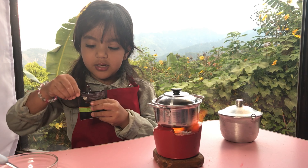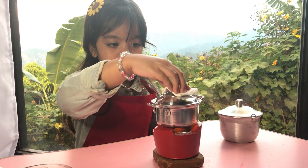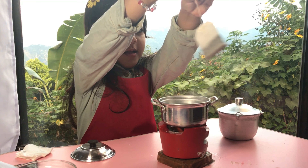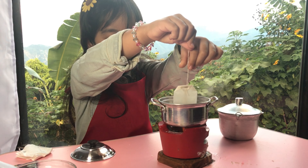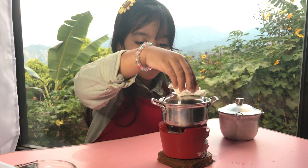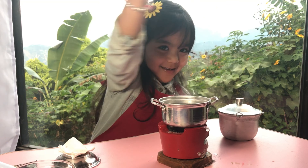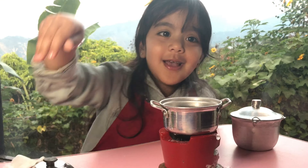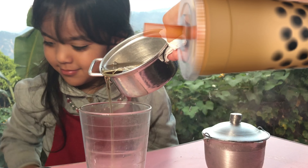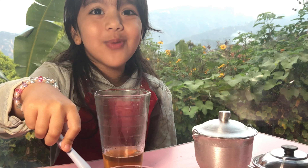And let's put the tea. Let's put the tea. There we go. Now guys, let's make our milk tea.